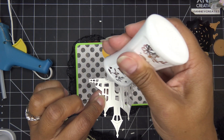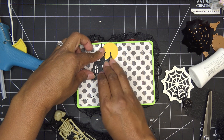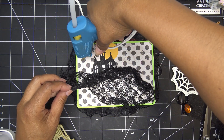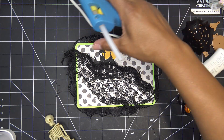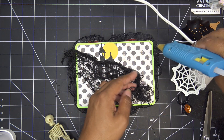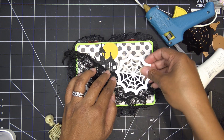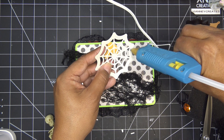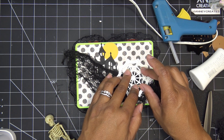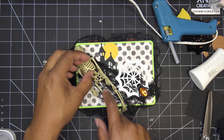I'm going to glue this down — I feel like this needs something a little more. I'll put a little glue back in here to hold it down. I'm going to open up the gauze a little more and push that down. This little haunted house can come up over the top — definitely hot glue to hold that on. Then the moon can go in here, and the little skeleton can be in here somewhere.